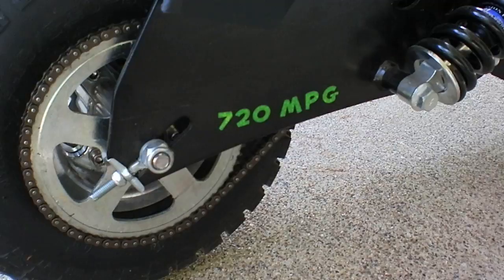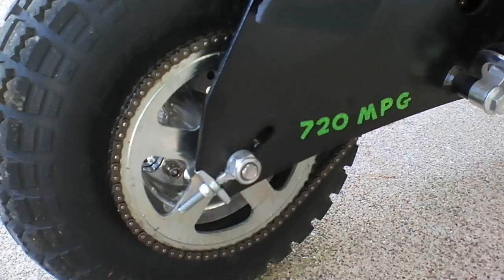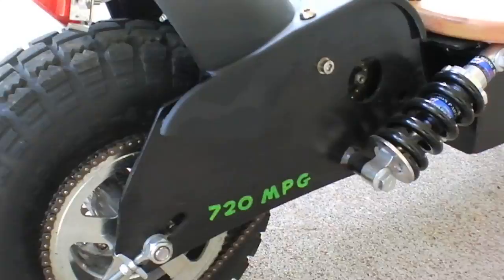You put $3.50 worth of electricity in here and it's going to go 720 miles. The low-gearing gear set in the back — thumbs up if you're over 150 or 160 pounds. It cranks. The top speed comes down a couple miles an hour, but who cares? This thing flies.